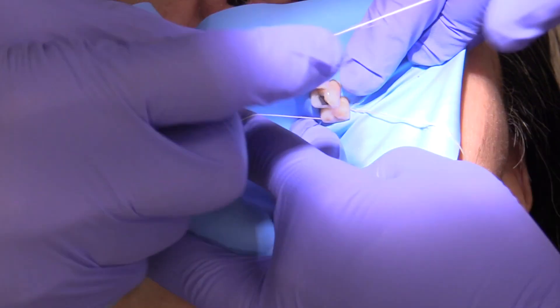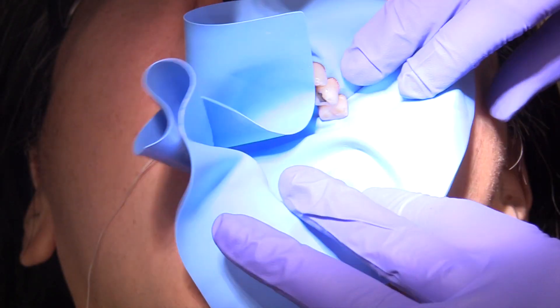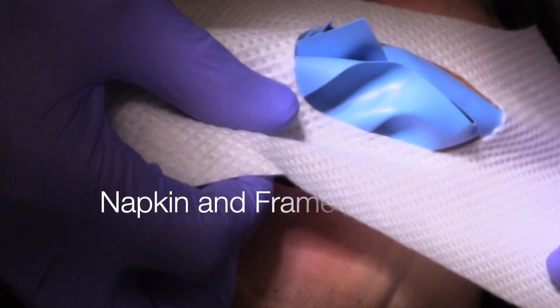Your chairside assistance is going to really help out the situation here. And there's the final tooth placement — I went all the way over to tooth number 13 today.